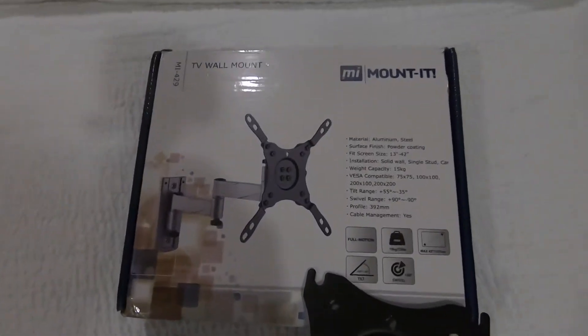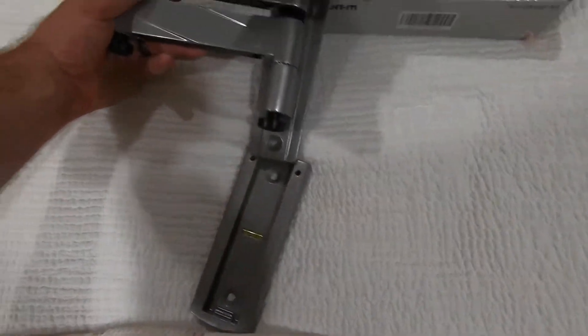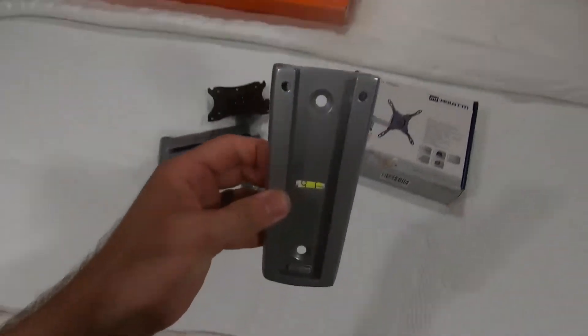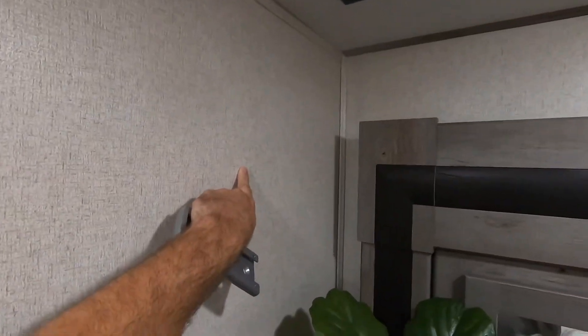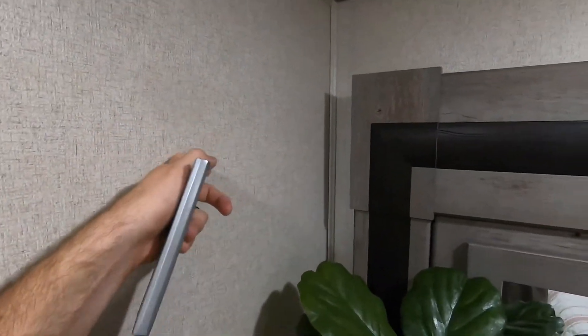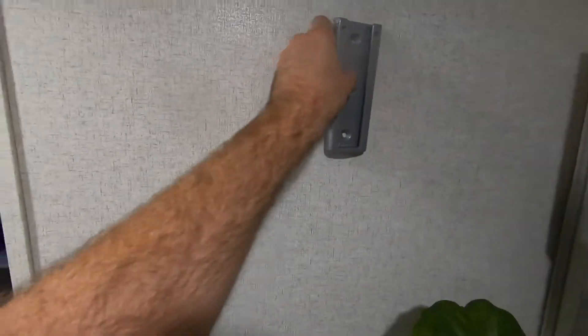Welcome back to the channel. Today we are going to be installing a TV in our master bedroom. We've got the mount here and what it does is it actually slides in. We're going to mount the TV right here, and we've got to make sure it will still be able to slide in even if the TV is on the wall. So instead of worrying about that, we just bought this.